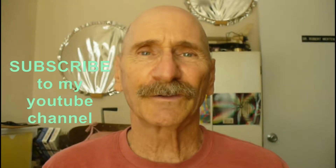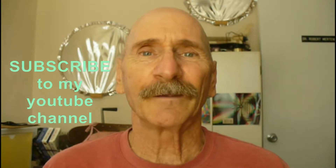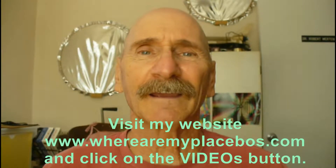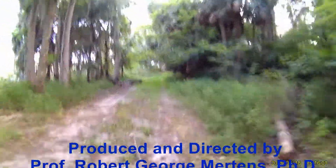Thanks for watching my program. If you like my videos, be sure to subscribe to my YouTube channel. For an organized listing of my videos, go to my website www.wherearemyplacebos.com and click on videos. Have a great day, bye!